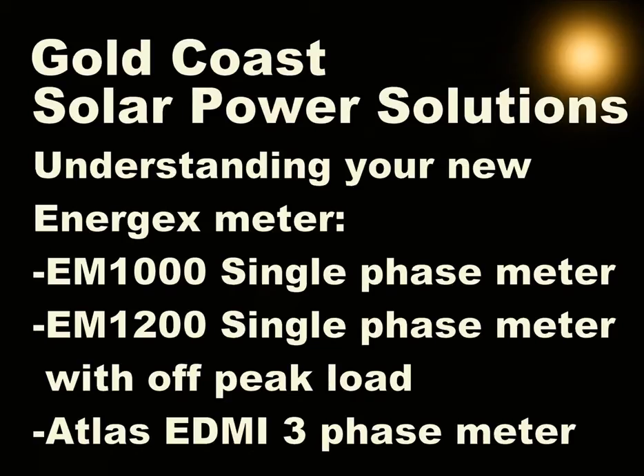We'll be covering the three main Energex meters: the single-phase EM1000 and EM1200, and finally the two-phase or three-phase Atlas EDMI.